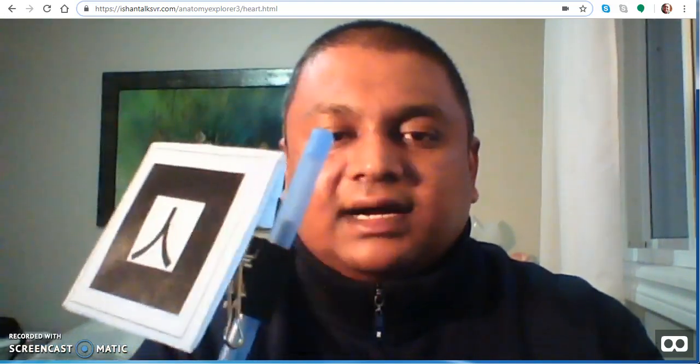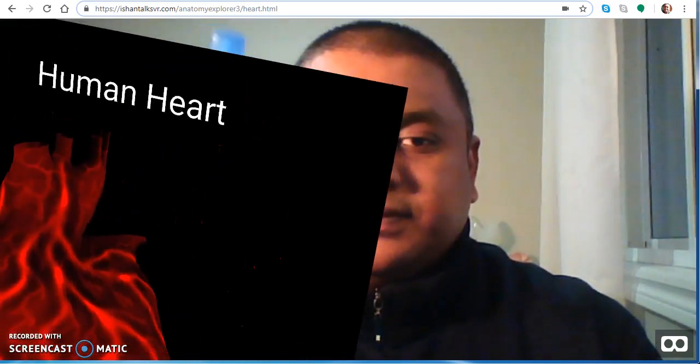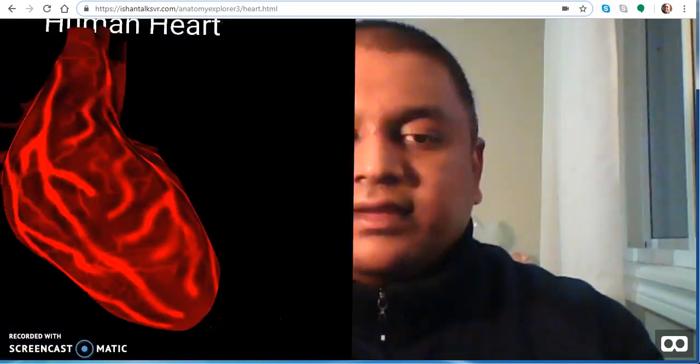Going into the heart — you can zoom in, you can zoom out.